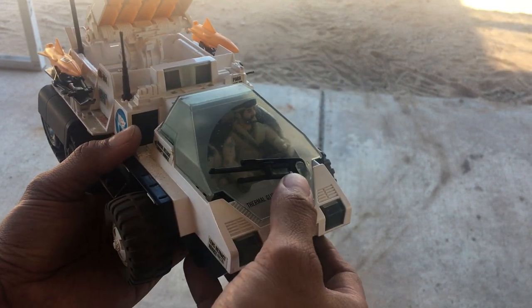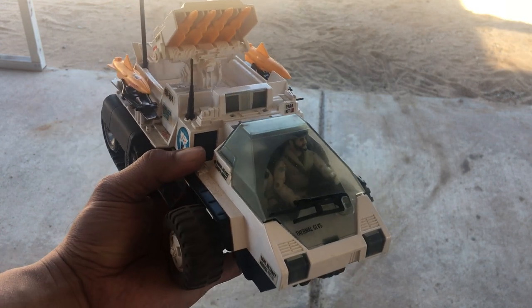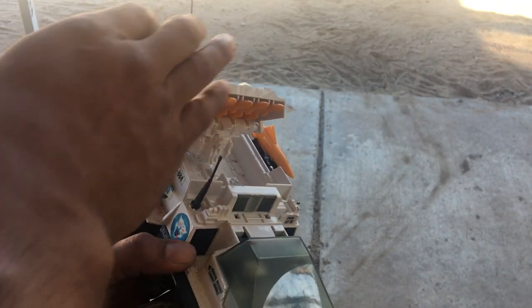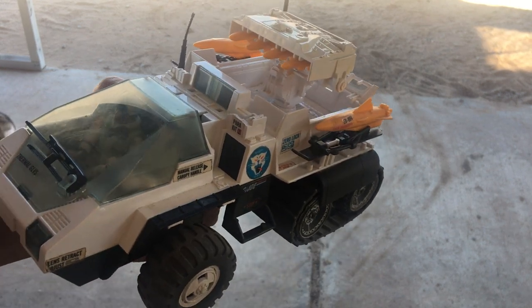Alright folks, keep an eye out for the build video where I explain how I built it and some of the lessons learned. This was actually a fun build. If you have any questions, as always, just shoot me a message and I'll try to answer it as quickly as possible.